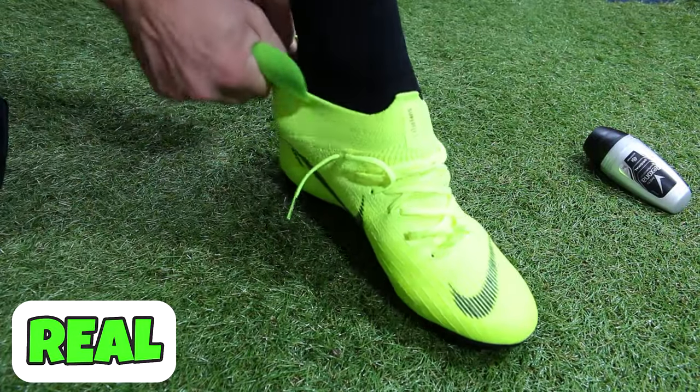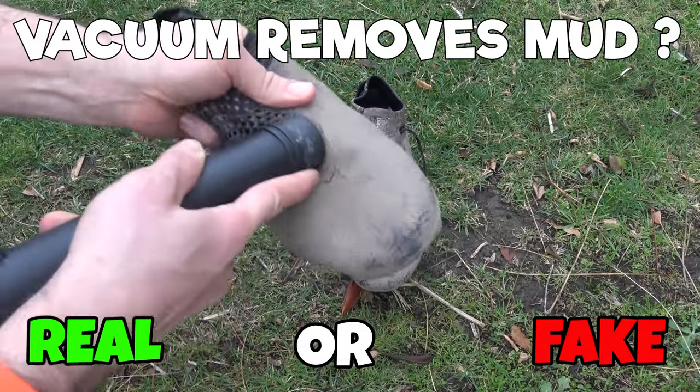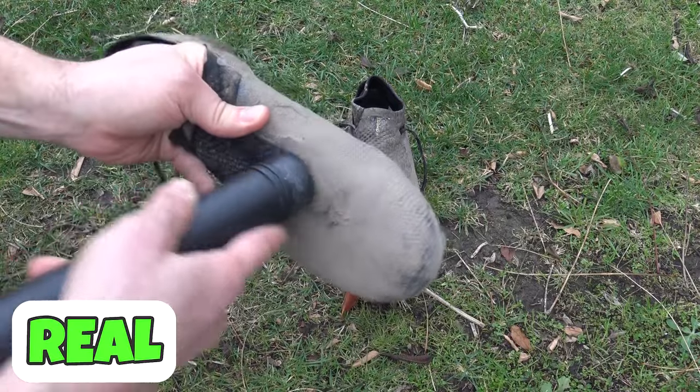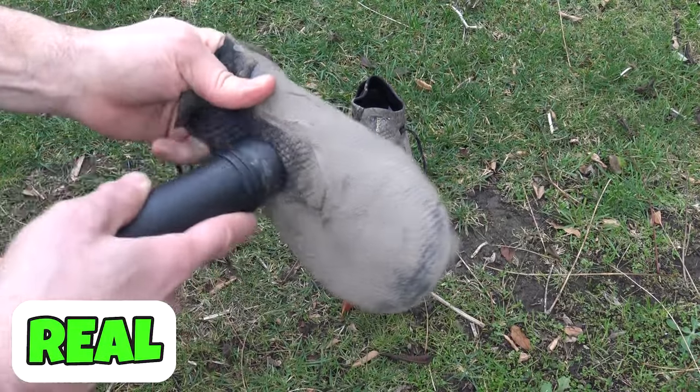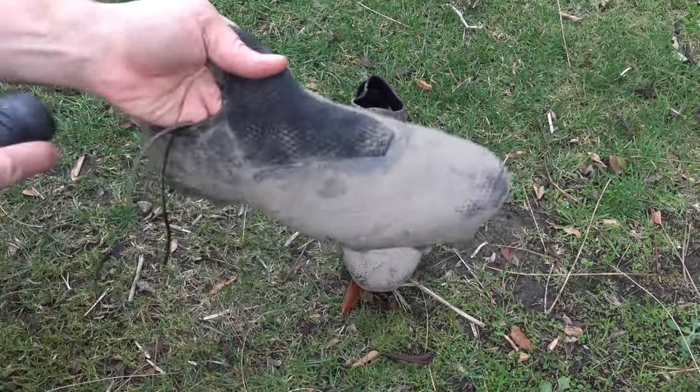It also might make it slightly easier for you to put them on. Next hack, can you use a vacuum cleaner on your boots to remove mud? This one is very much real in those knit areas — it will vacuum really nicely in the knit areas, and then you're going to have to wipe or wash down the actual boot aspects.